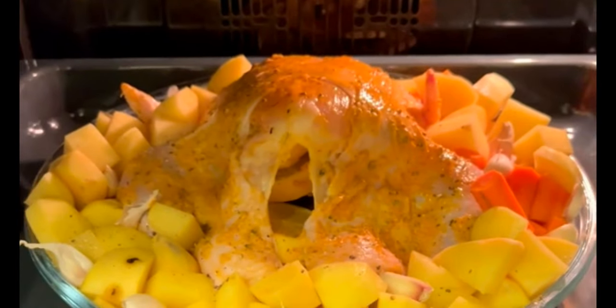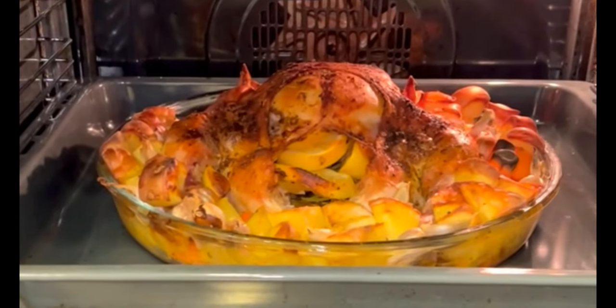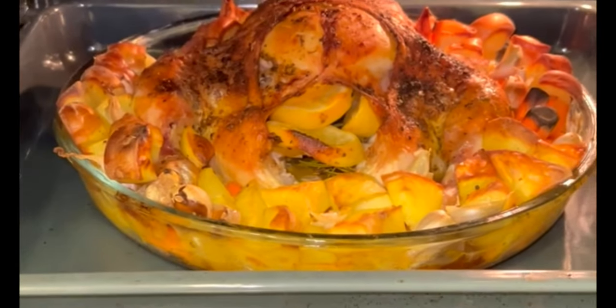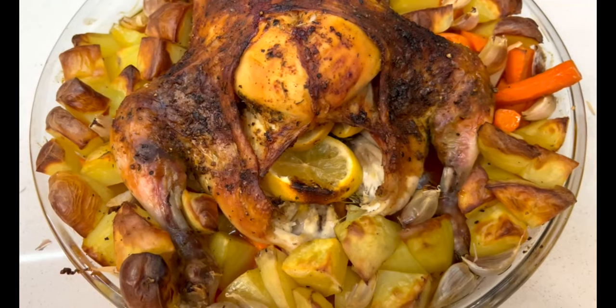After an hour and a half, my chicken looked like this — and isn't that gorgeous? I can tell you it's not just the way it looked, but the smell and everything about it was just perfect.